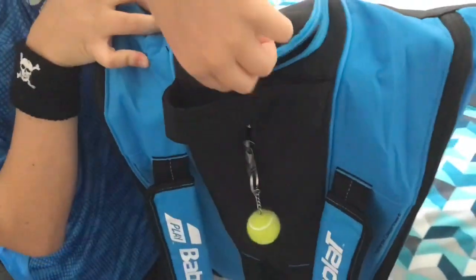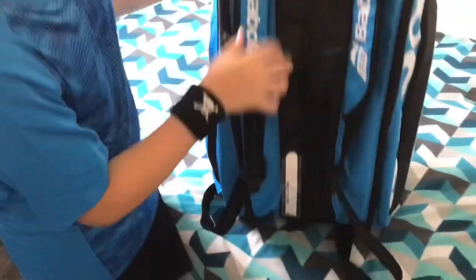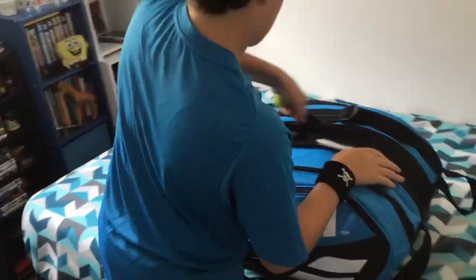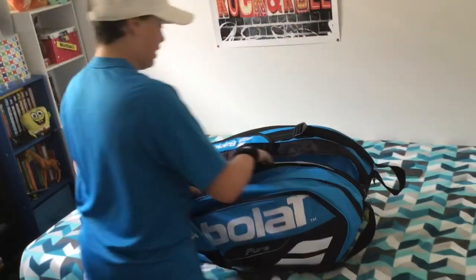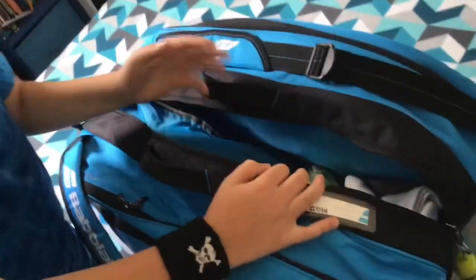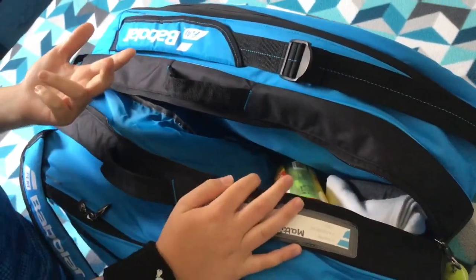So after the match, I'm going to be wearing shoes to get on the court and then changing — it's nice to have that. Then in the second compartment here, you can see I've got my spare clothes and my actual match balls if we need any extras.